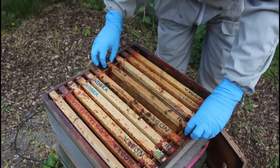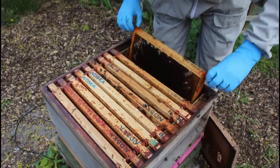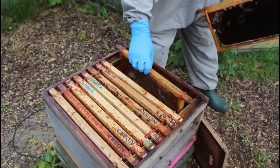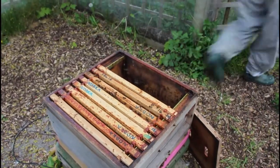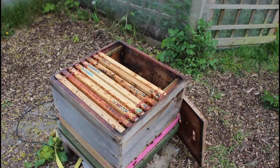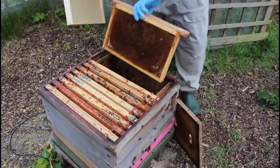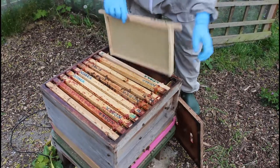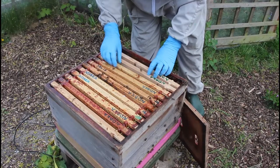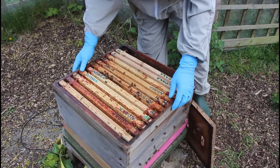I've used a mixture of foundation and drawn comb in here. That frame's a bit yucky, so I might just move that couple of frames out and swap them over. Just going to assemble it with the best stuff I've got. You could use just foundation, but I'm going to mix it up here so I've got a little bit of everything.